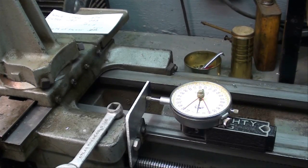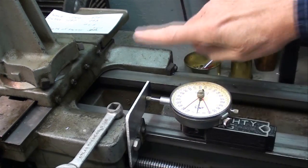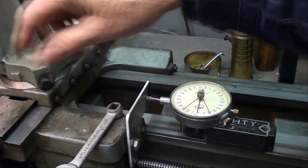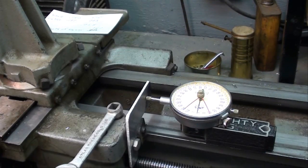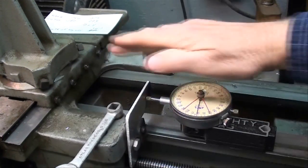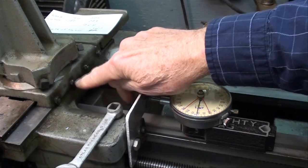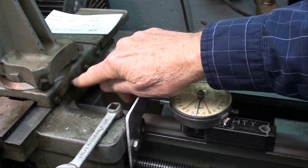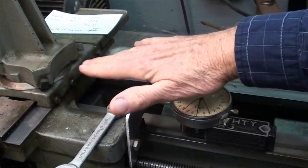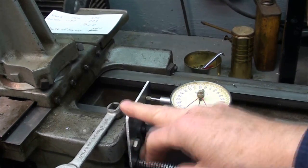I have a little confession to make. I had this indicator originally set up against the cross slide here, which looked fine. But when the cross slide was moved in and out, the indicator tip was either interfering with these gib lock screws or whatever — it wasn't a good place to put the tip of the indicator. So I made this little bracket here.